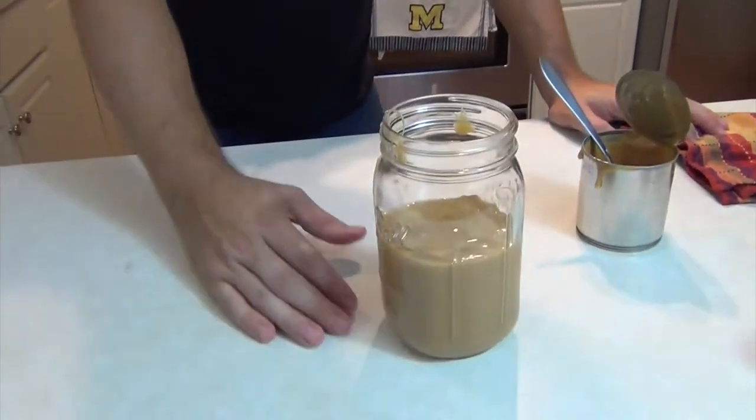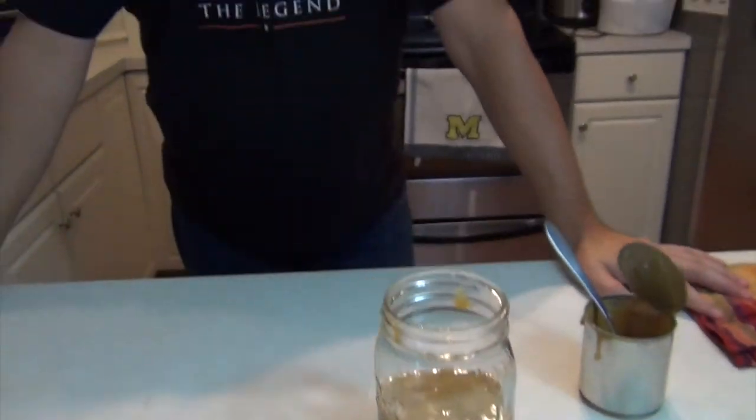So there you go — two cans equals about two cups, give or take. We're going to keep this, chill it, and use it for sundae toppings when my kids are up. But you can also put this on toast, put it in your coffee or tea or a latte, or something like that. Give it a whirl.